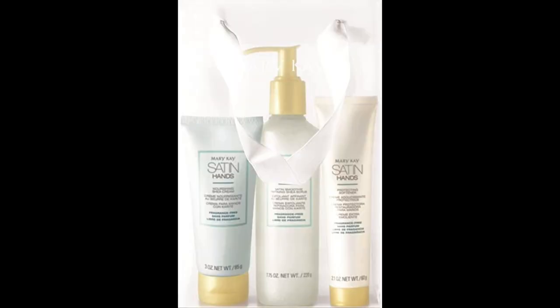What I decided to do for the rest of this hand test is continue using the Omnilux hand device and add to it the Mary Kay Satin Hands 3-Step Kit. It includes a refining shea scrub — which I absolutely loved — a Nourishing Shea Hand Cream, and a Protecting Softening Cream. I ordered it on Amazon and I'll link it below. I just can't believe how great that Mary Kay Satin Hands program is, and I can't wait to use it in combination with the Omnilux Contour Glove.